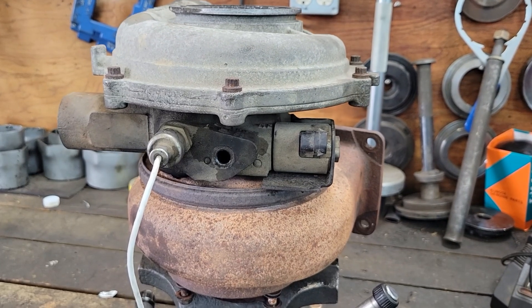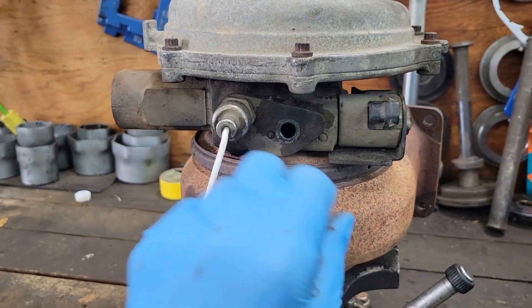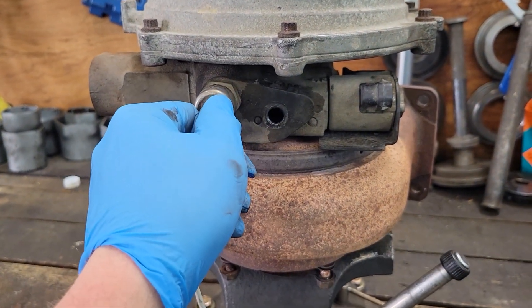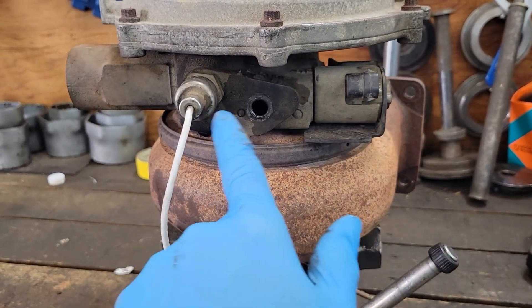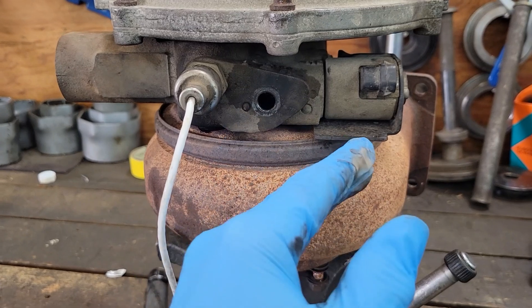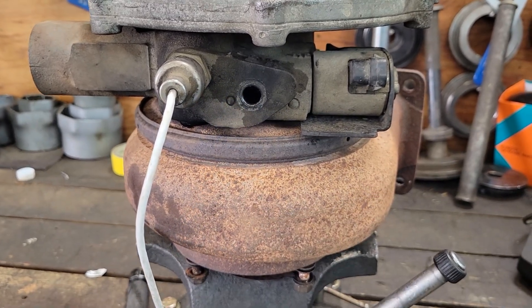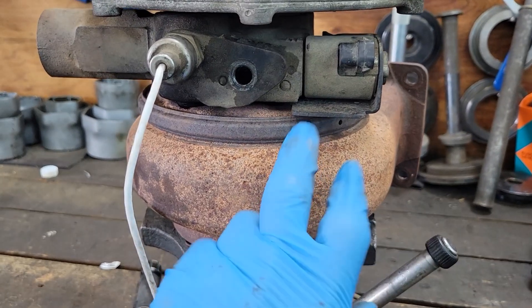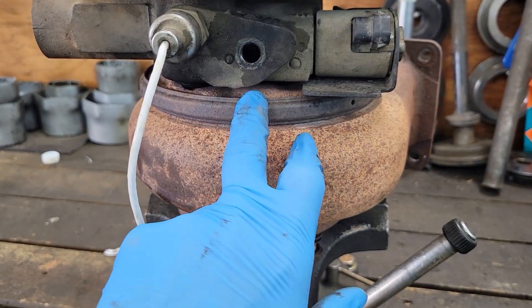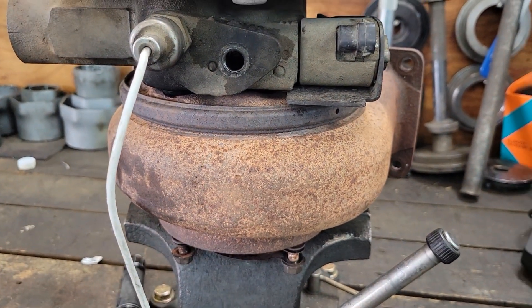Mounted on the center section of the turbo you've got this actuator — this is your vane position sensor. This is a solenoid that actuates the vanes, and a computer will tell it what position it wants to go in. Now all these parts are mounted inside the turbine housing, so I'm going to remove this clamp, take it apart, and show you what's inside.